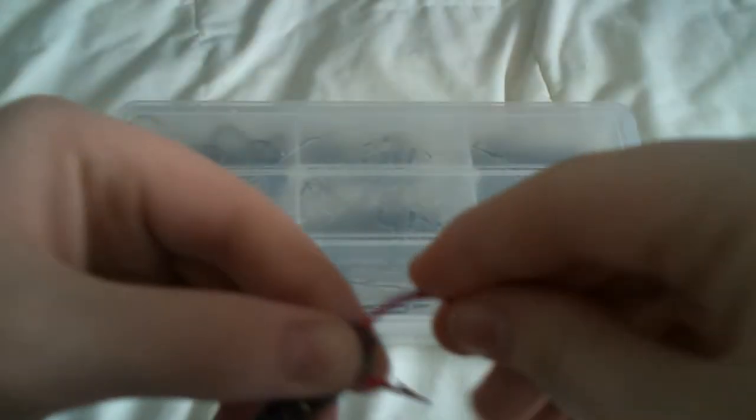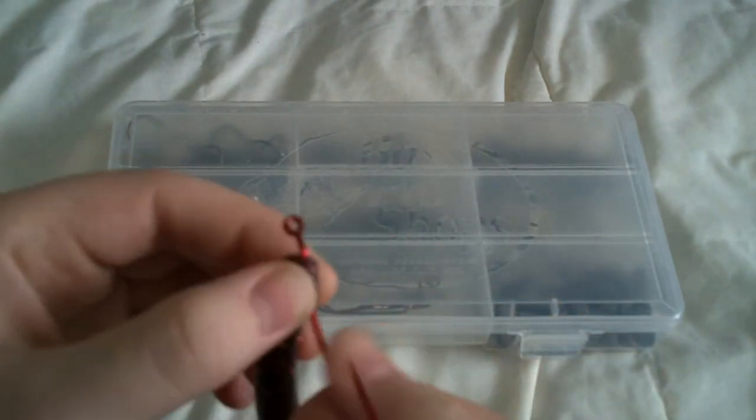You can see those ribs or ridges right there. It's got a flat bottom. Take it out of the side. Slide it up the shank.